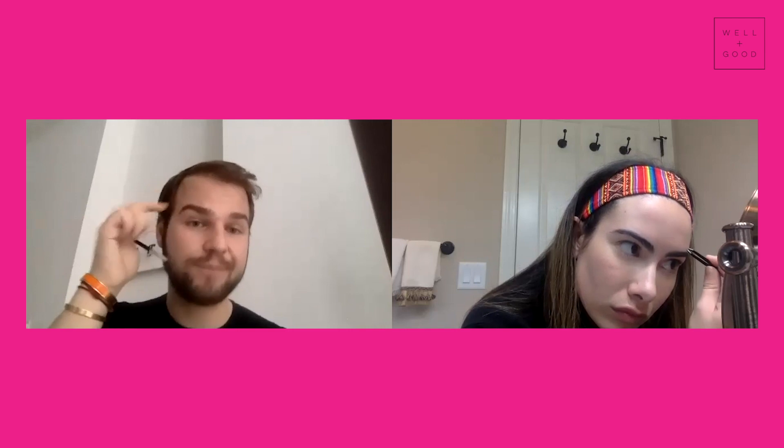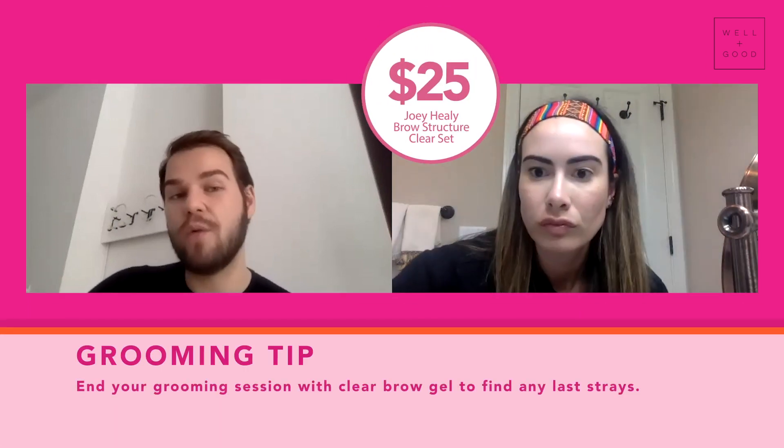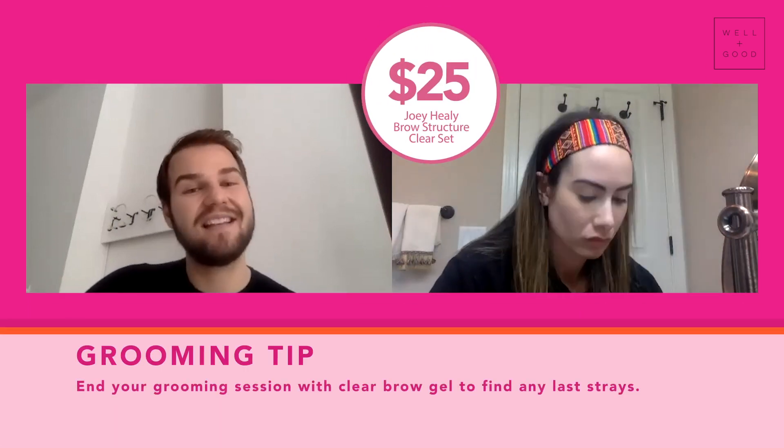Another trick: if you have any brow highlighter, you could put it on under your brow, and wherever that highlighter is applied, you don't need that hair either. When you feel like the trimming is sufficient, try a little clear brow gel. And if clear brow gel won't make them obedient, then they get the scissor.